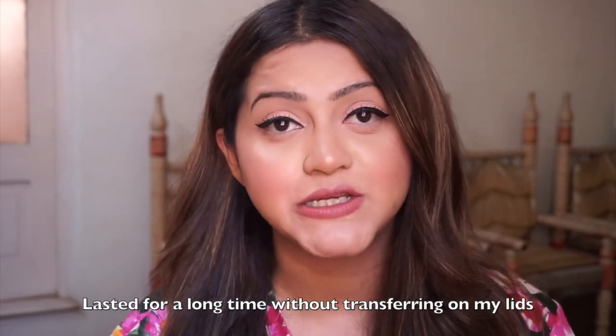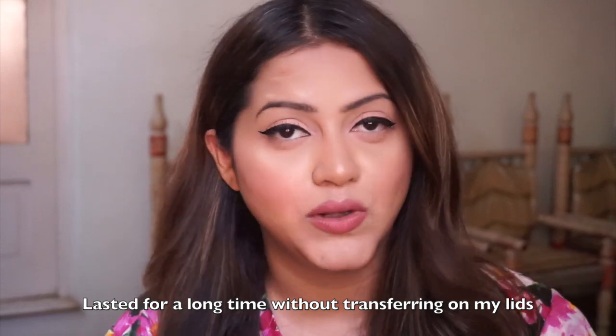It says it is smudge-proof, but I'll have to update you guys in the comments later once I wear it for a longer time. For someone who doesn't like to do wing liners because of the struggle involved, I think this is definitely a savior. If you are someone like me, I would highly recommend trying this out. If you have a Nykaa store nearby, go there and check it out for yourself.